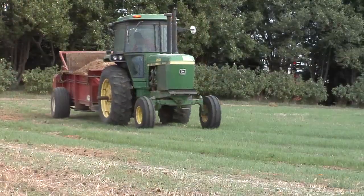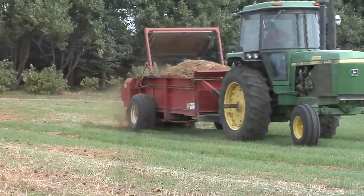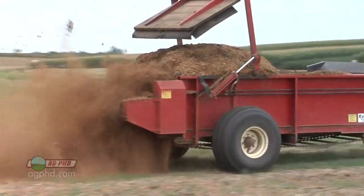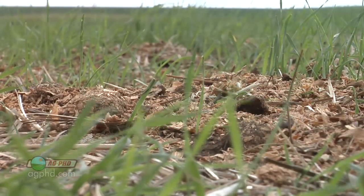During our Farm Basics time today, we're going to talk about fall manure application because, quite frankly, Darren's standing in manure right now. Yeah, I am. We did spread manure out in this field already. We've got a lot of acres to get covered and we had wheat on this field, which offers a great opportunity to get out a little bit earlier with manure.